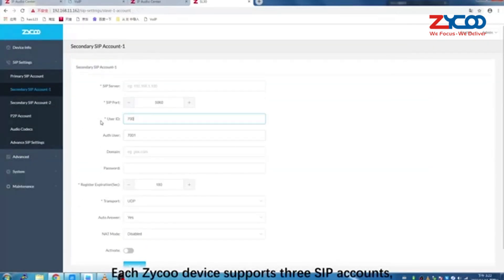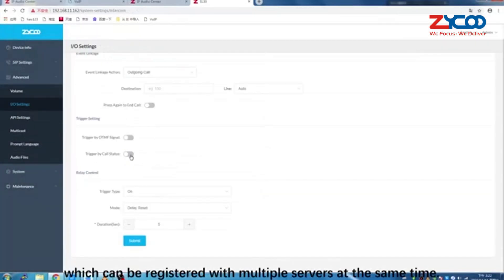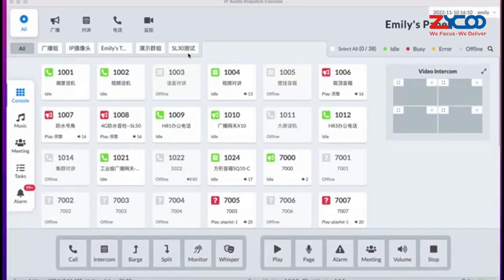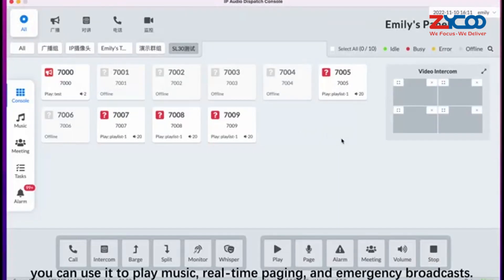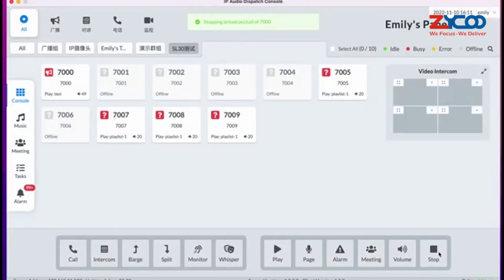Each Zyku device supports three SIP accounts, which can be registered with multiple servers at the same time. When used with the IP Audio Dispatch Console, you can use it to play music, perform real-time paging, and send emergency broadcasts.